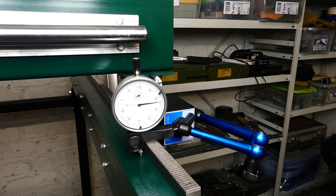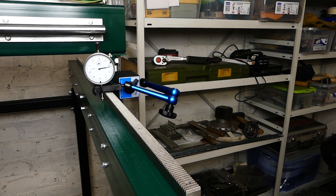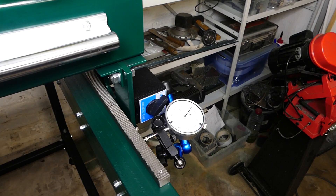I tried to align the linear rails as parallel as possible to the steel beam. I think the result is accurate enough. In the same way, I also set the racks.